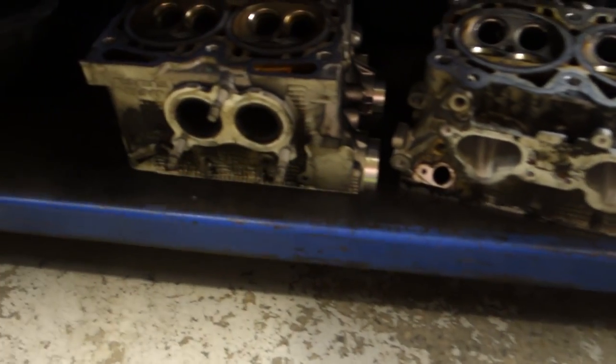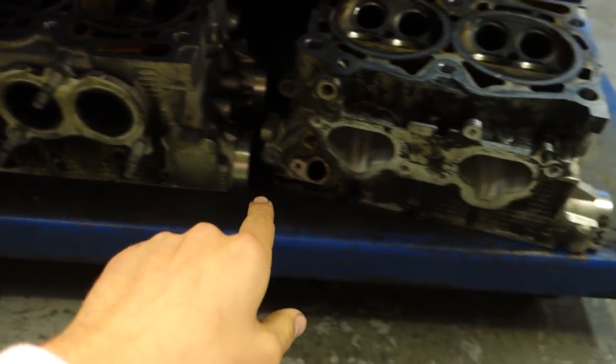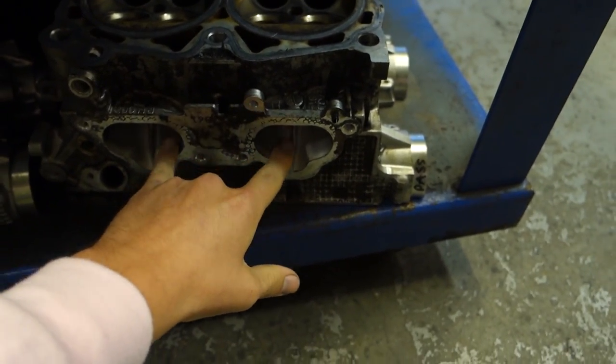A couple more things I can point out: the exhaust manifold bolts up right here, so this is the bottom of the head. This is the top of the head — this is where the intake runners go. I probably went through that pretty fast, so I'm going to get some panoramic shots and then when I go home I'll do a sit-down and explain everything step by step.